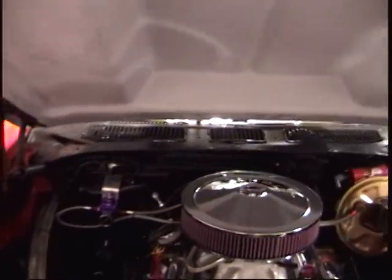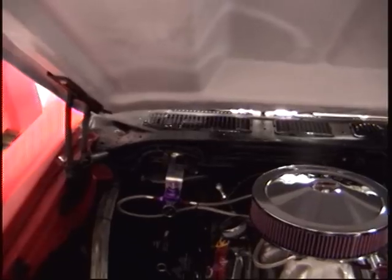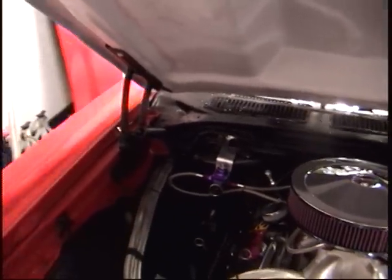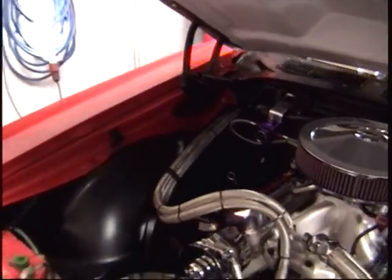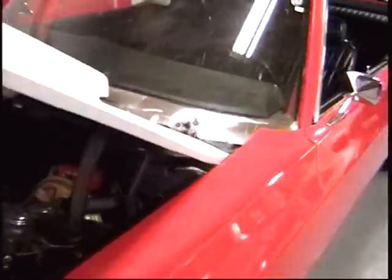Completely rewired with a digital ignition, got a new fuel pump from MagnaFuel with a regulator, completely rewired the front of the car, all new pulley system, chassis redone. Let's see what she sounds like.